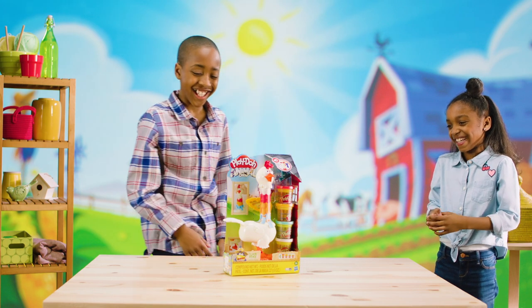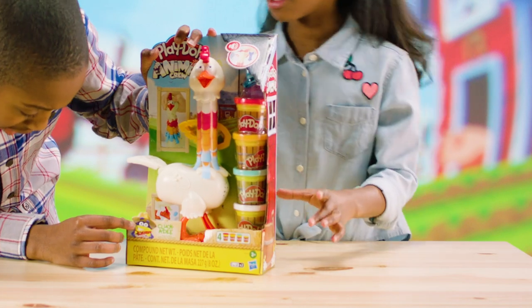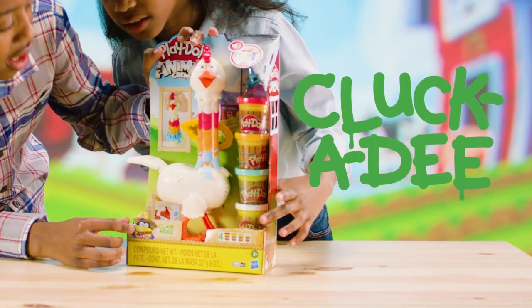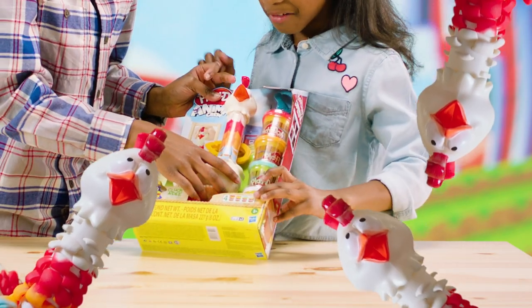What is this? Play-Doh Animal Crew. So it looks like his name is Cluck-A-Dee. So this is Cluck-A-Dee the Chicken, and we're going to start unboxing and taking out everything.